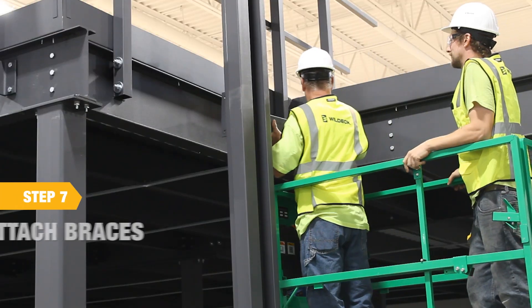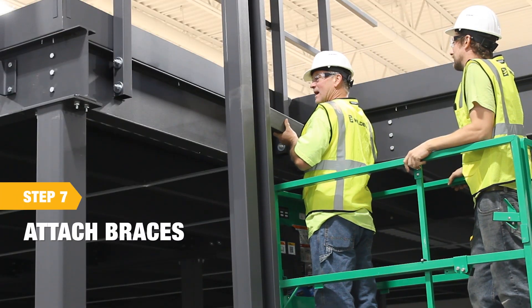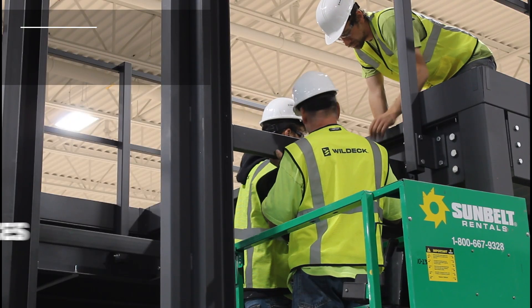Loosely attach bracing to the columns. Once columns are plumb and dimensions are confirmed, all hardware can be tightened and secured.